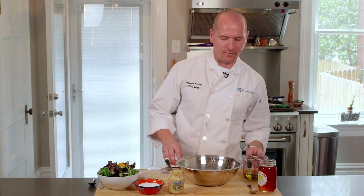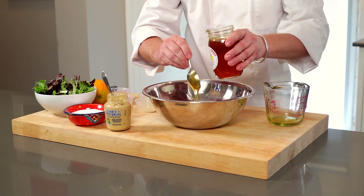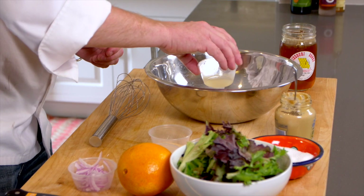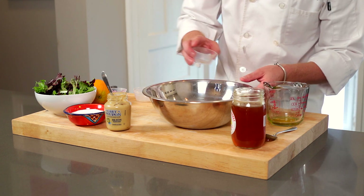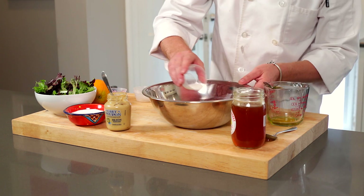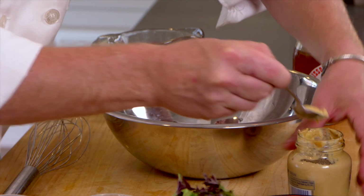Now we're going to assemble the dressing. We've got a quarter cup of olive oil, a couple of tablespoons of our honey, some lime juice, garlic, and a quarter teaspoon of cumin. And white sugar, and just a touch of the Dijon mustard.